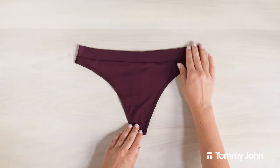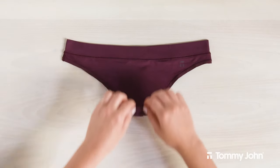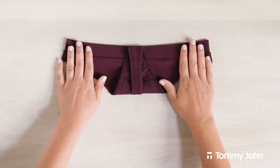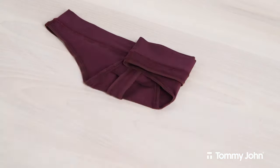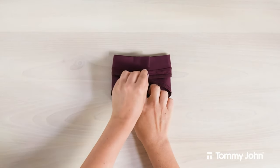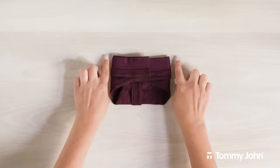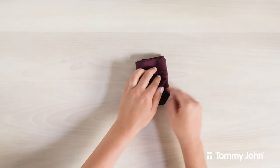Start by laying your underwear on a flat surface with the front facing up. Pull the crotch area up to meet the top of the waistband. Then fold the right side of the thong into the center. Next, fold the left side of the thong to cover the right in the center, making a rectangle shape. Finally, fold the left side to meet the right, making a square shape.